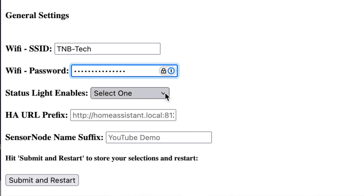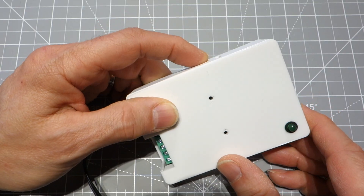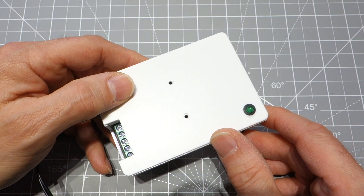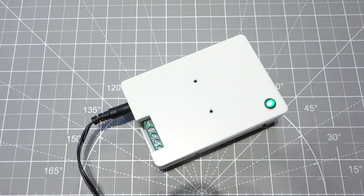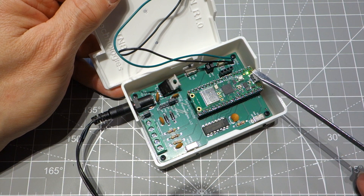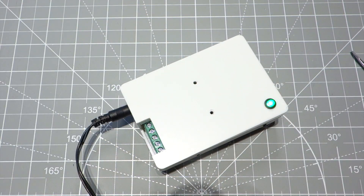There are a few other settings worth knowing about. The status light enable line has three possible choices. The switch on the device controls whether the status lights are on or off — useful if you're in a dark room and don't want any lights. What actually lights up is controlled by this setting: you can choose just the external LED, just the LED on the Pico, or both. The switch always turns them off, but when they're on you can choose which ones are active. I'm going to select both.